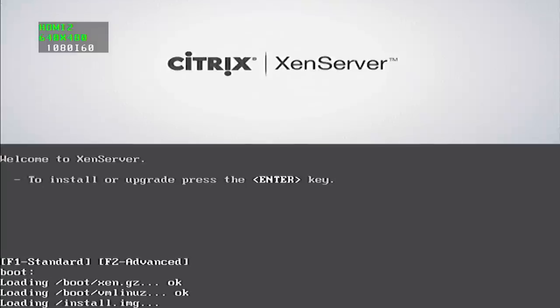This will boot off our USB drive, and it's a very similar install to most other Linux operating systems. Here we are — Citrix XenServer. We'll go ahead and let it do its standard install. You can see it's extracting the file system and all the other good stuff.